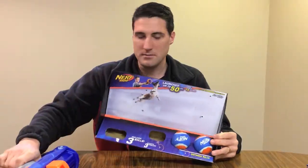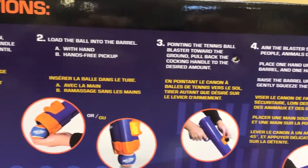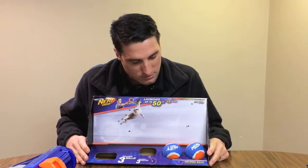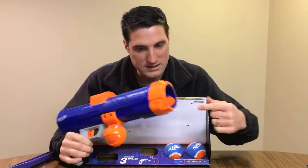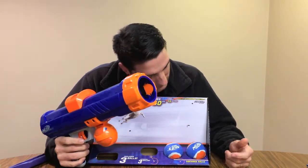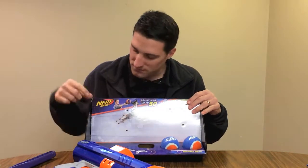If we flip it around to the back here, you can see the different instructions on how to load the ball into the gun — that's basically what it's telling you. On the front here, the cannon itself comes with three different balls that you can load into the cannon, and it says here that it launches the balls up to 50 feet.